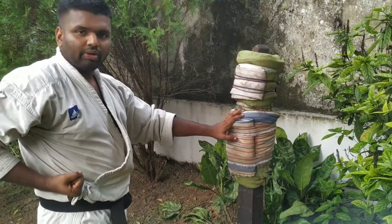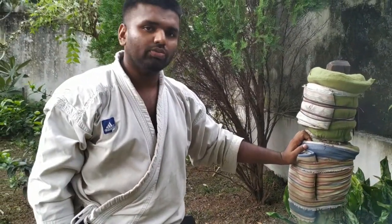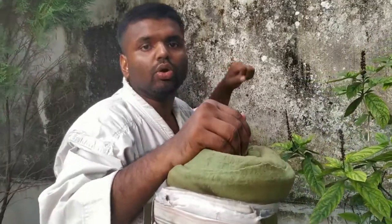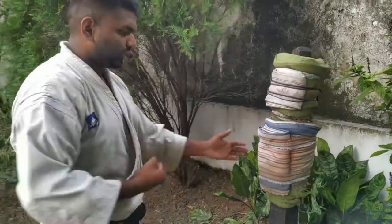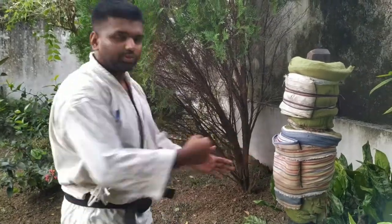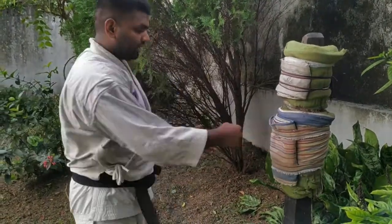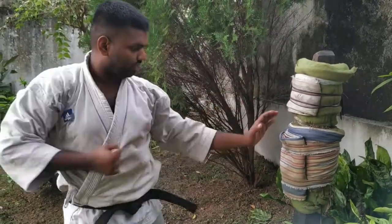Most students, once they know how to punch, tend to use very tough walls or ropes to punch. Don't do it — it will harm your whole body system. First, you have to do it very smoothly. Later on, you can gradually increase your power little by little. Now shall we do a proper punch together?